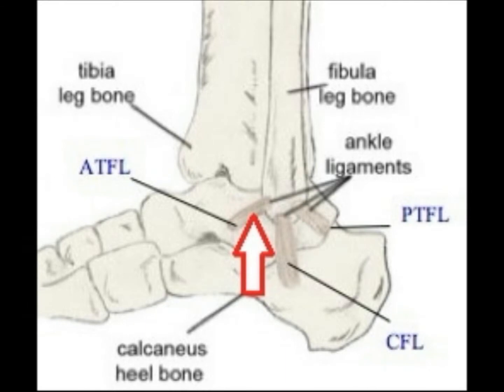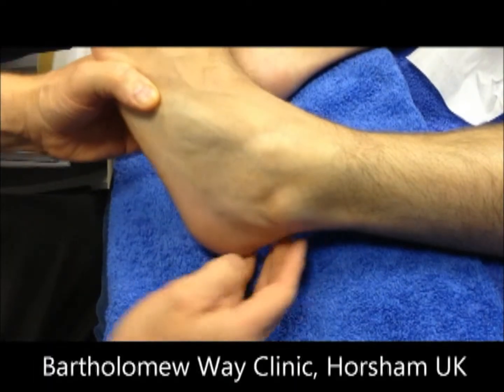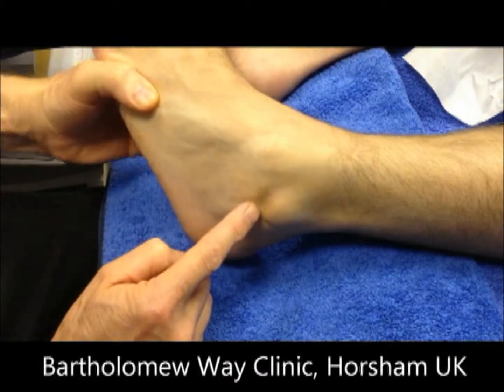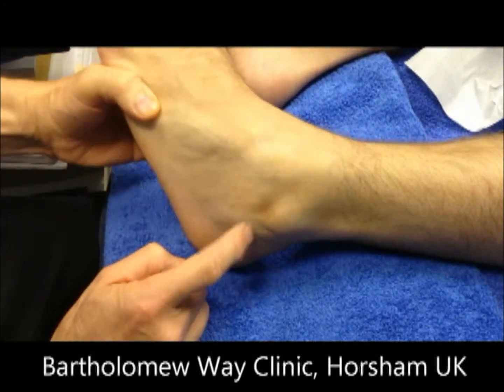This is the ligament that connects the lower end of the fibula with the talus bone. There's the talus bone there, and you can see a gap opening up in between the lateral malleolus and the talus.